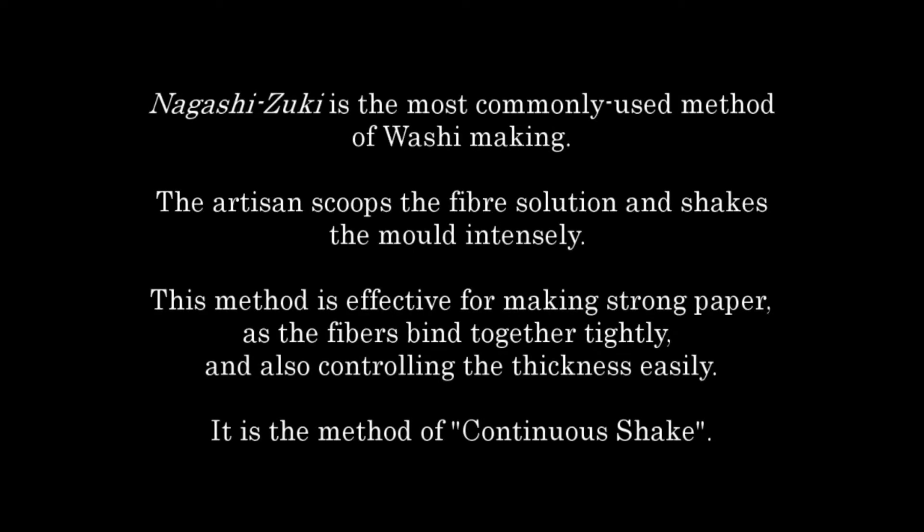Nagashizuki is the most commonly used method of washi making. The artisan scoops the fiber solution and shakes the mold intensely. This method is effective for making strong paper as the fibers bind together tightly, and also allows for controlling the thickness easily. It is the method of continuous shake.